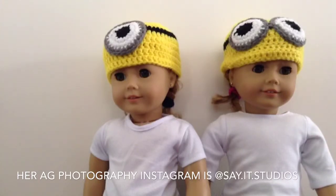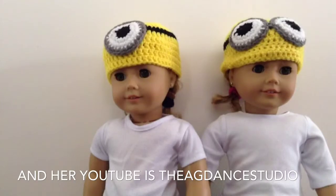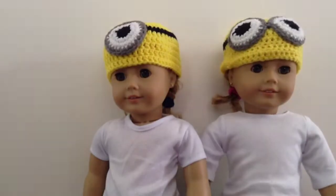Her AG photography Instagram is Say It Studios, with a dot after each word — so say dot it dot studios. And her YouTube is the AG Dance Studio. You should follow her, get something from her Etsy, and subscribe to her YouTube. And now I'll have a photo shoot of these two modeling the minion hats.